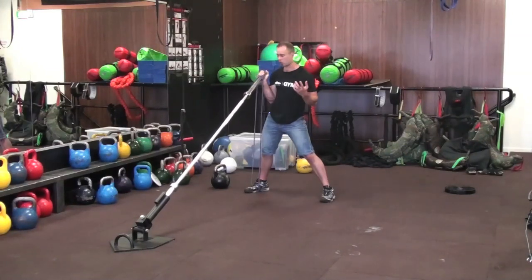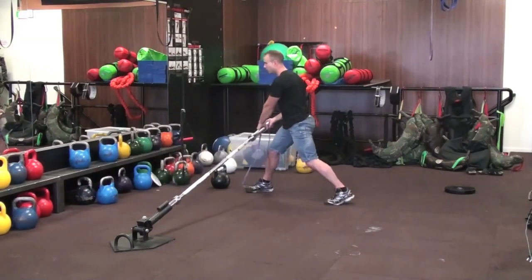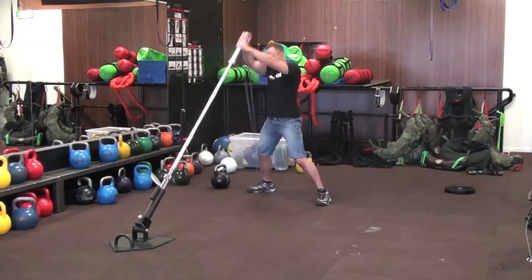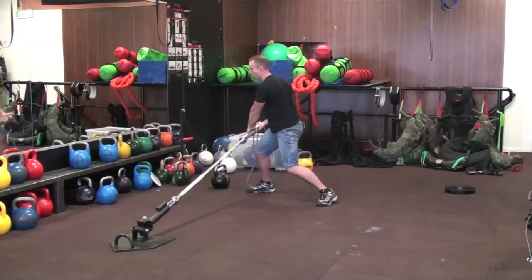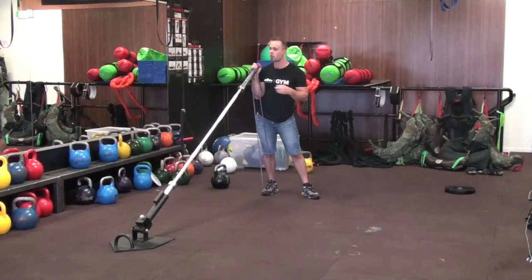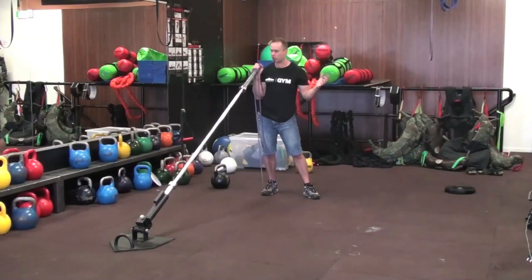We looked at rotational training in the previous videos. Again, we can use the band to add resistance so we can create a bit more power. So from this down position, explode up, control down, explode up, control down. So anyone with sport-specific needs that needs to create power, especially through a rotational plane, adding a band is going to make a massive difference.